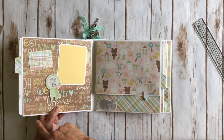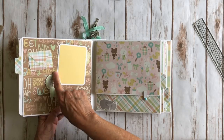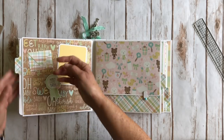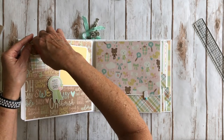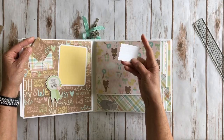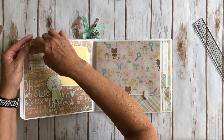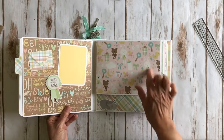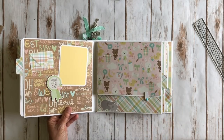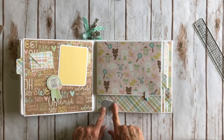Over here again that cute little envelope die — this is one of the ephemera pieces and I put it on some pop dots or foam tape. Again another photo mat right here and I just used one of the little ephemera stars and glued it down partially. This little die is so cute and again it's from Mama Elephant. Over here the cute little paper here with the little bunnies and bears and clothes was just adorable. Add a little elephant sticker right here.